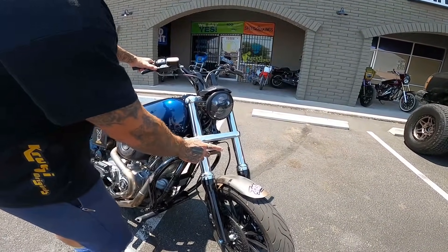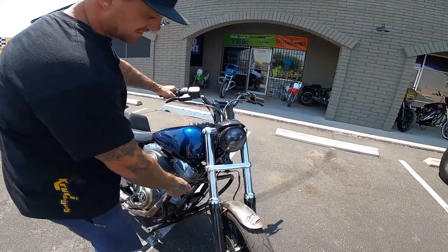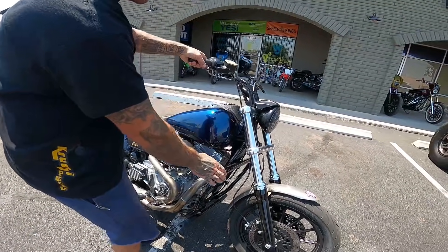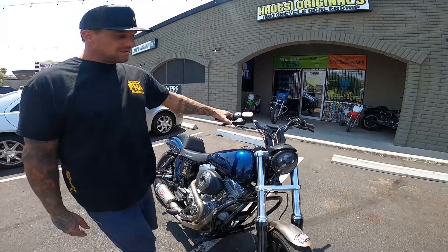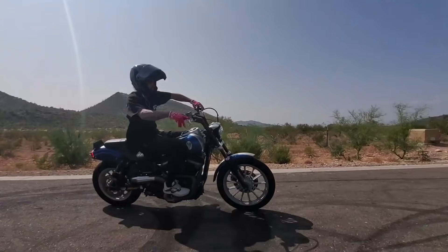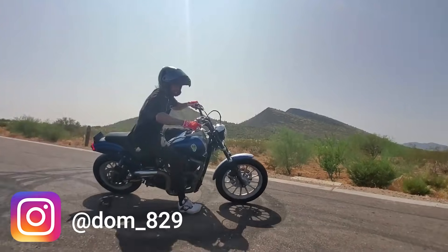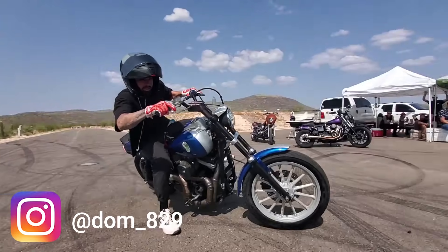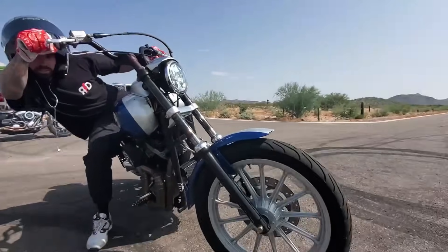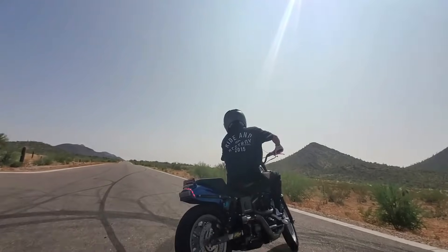Up front, this bike has a 2015 Low Rider Dyna front end with Racetech internals. I cut the steering stops a bit for more lean angle and rolled in the gas tank so you can crank it hard for drifting. For the front end, you want good suspension — Racetech with gold valve emulators and springs set up really nice with heavy fork oil. Dual disc brakes help but aren't a necessity; good brake pads on a single will work fine.